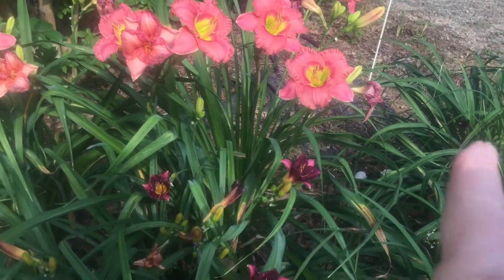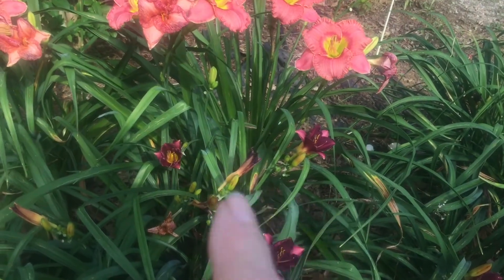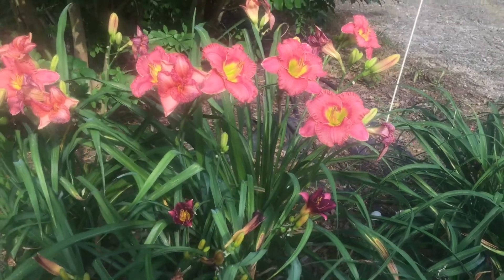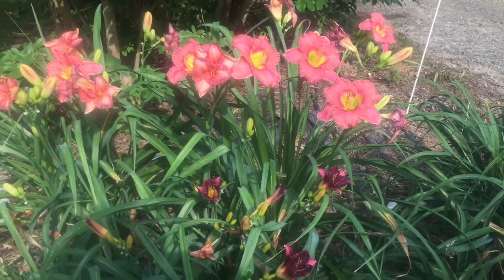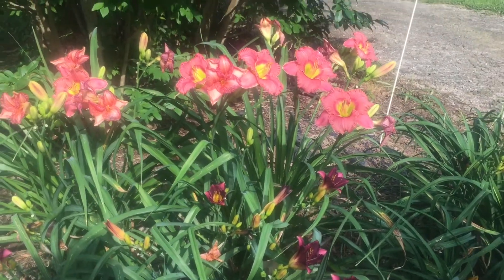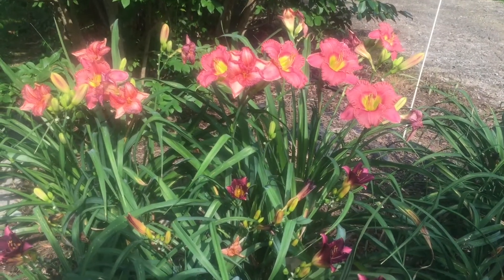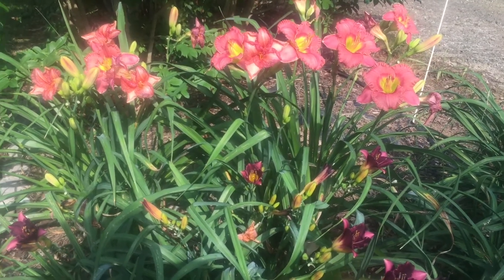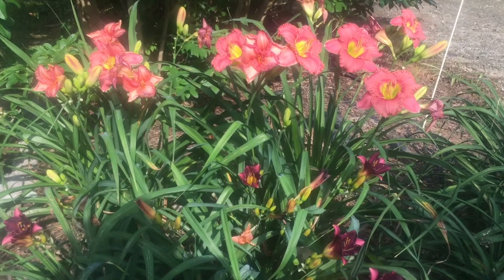All right, we might have in this one an arc, and then maybe add one of these down here. You know, artists get to manipulate their compositions to be what they want it to be, and to cause the viewer the ability to move visually through their canvas or their watercolor paper.